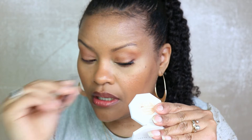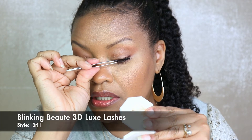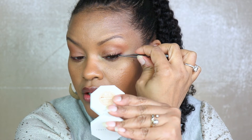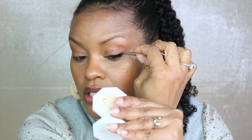One of the tricks I've learned is to look down while applying the lash. That helps me ensure that I'm placing it properly on my eye. I can see that I've placed it properly and then I just begin to manipulate it from there. I try to place it as close to my lash line as possible.